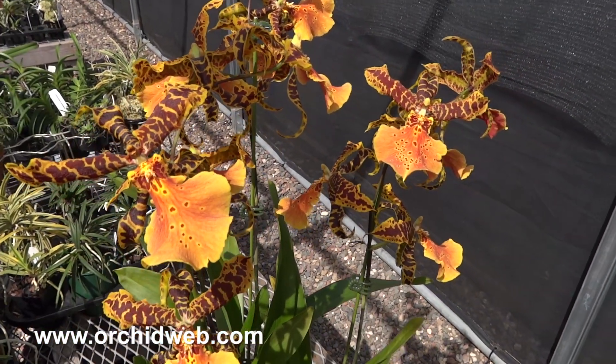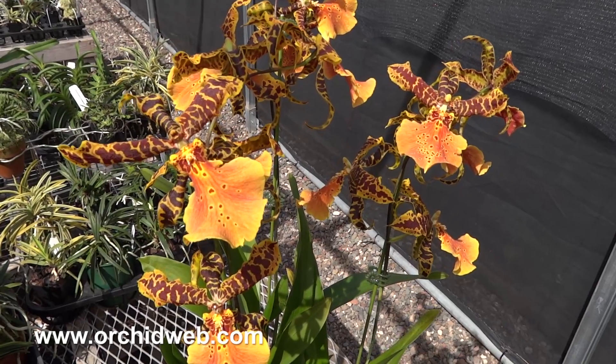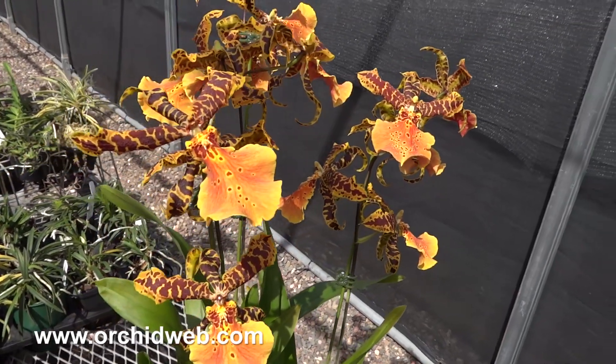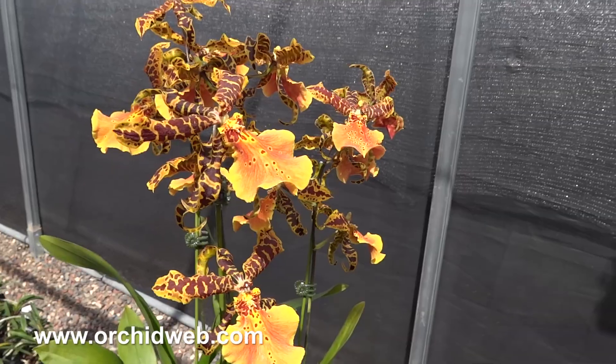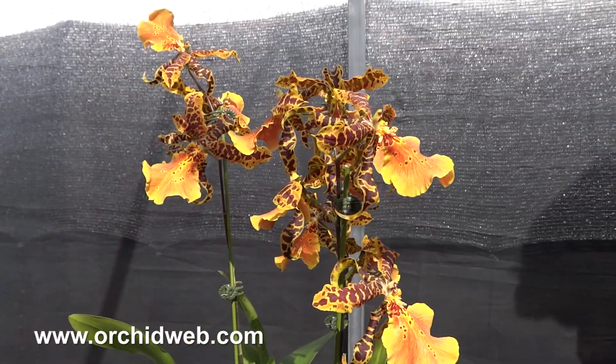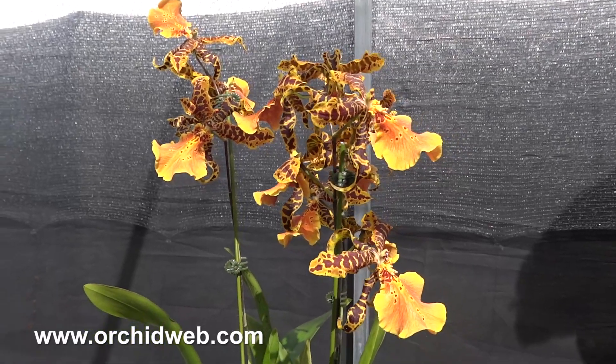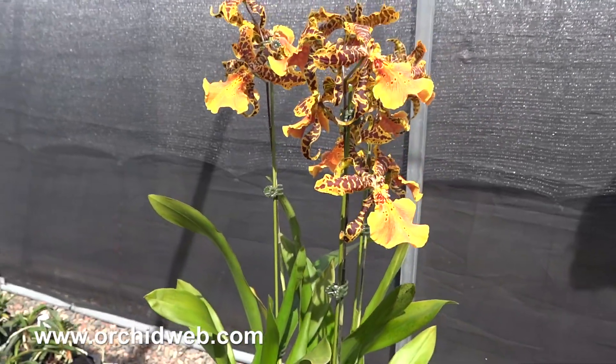It doesn't like very hot conditions — intermediate would be best. If you can grow it, take nighttime temperatures down to the high to mid-50s at the coldest and up to the mid-80s at the hottest to keep it comfortable. It can get warmer, but you just won't get the same quality of flowers or color in the flowers.